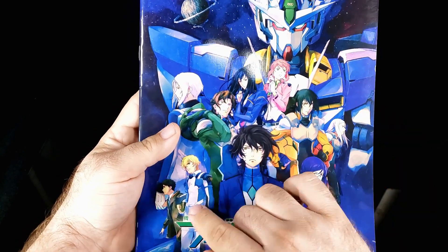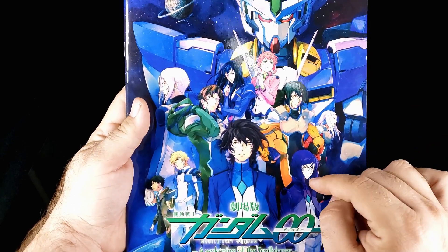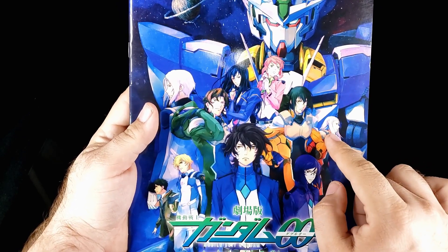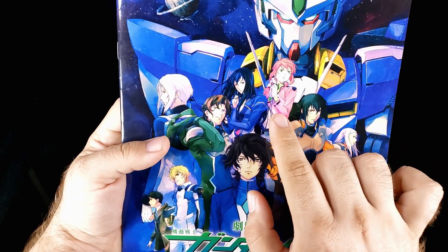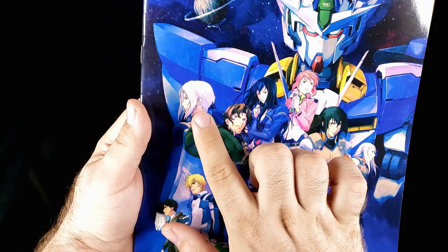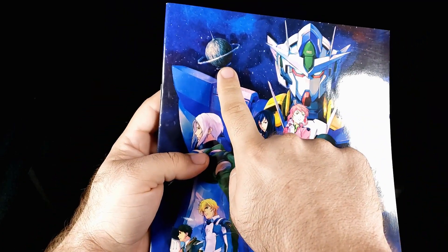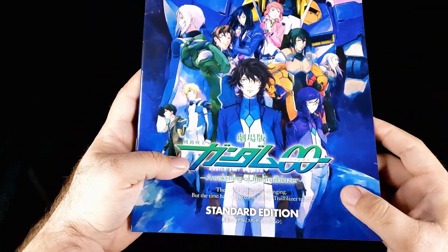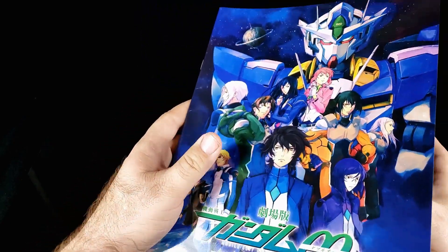You got all the main characters. You got Saji, Graham, Setsuna with his innovator eyes, Tieria, not Soma Peries - Mari, Alleluia, Hallelujah. Felt, is that her name? Yeah. Marina, Lock-On 2, some whatever, Descartes Shaman, and then you got the ELS back there, all starred by the Quanta. And this is the standard edition, whatever that means. There's another version that's not standard. This is a heavy duty thing, so let's open this up.